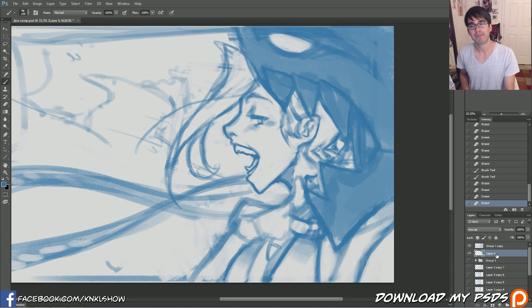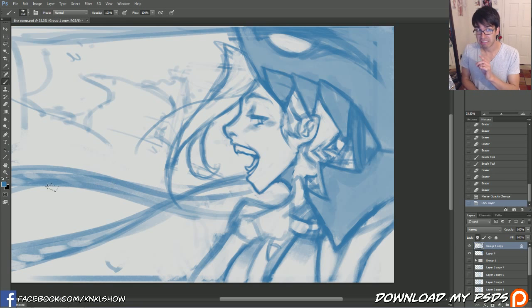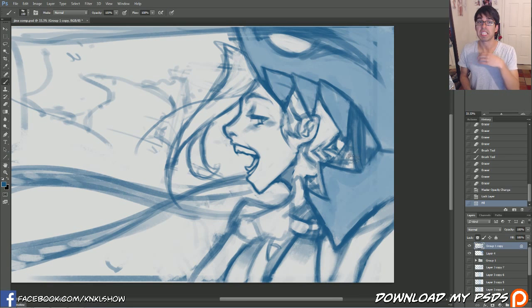So I'm going to go ahead and dial that down just a bit, and let's actually make our lines a little bit darker too. As I refine my lines, I like to begin making them slightly darker.